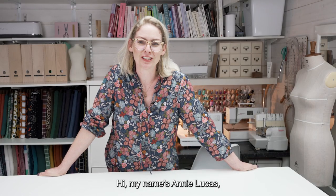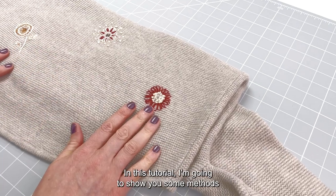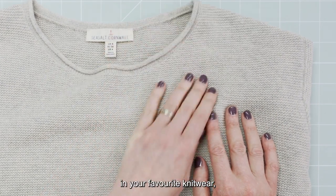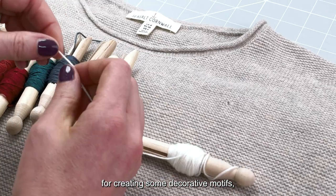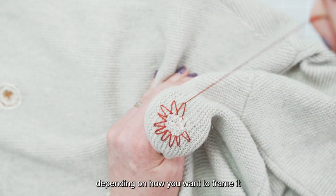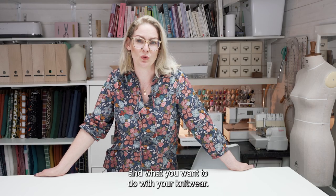Hi, my name is Annie Lucas and I'm the founder of Start2Stitch. In this tutorial I'm going to show you some methods for darning moth-eaten holes in your favourite knitwear, but I'm also going to show you some basic embroidery techniques for creating some decorative motifs which you can use to decorate, disguise, or embellish the mends depending on what you want to do with your knitwear.